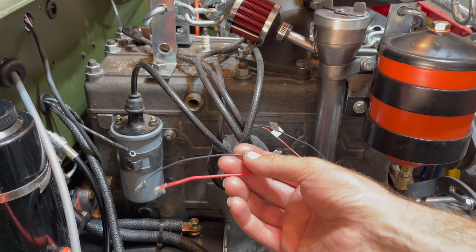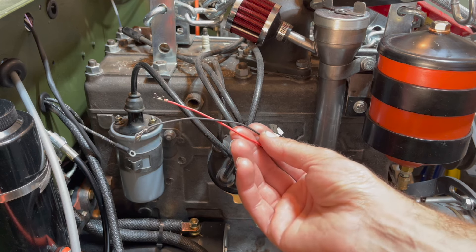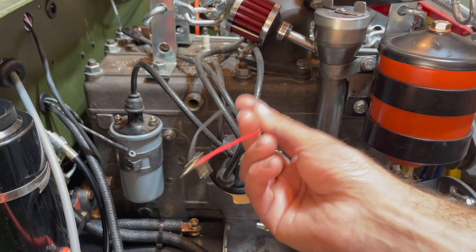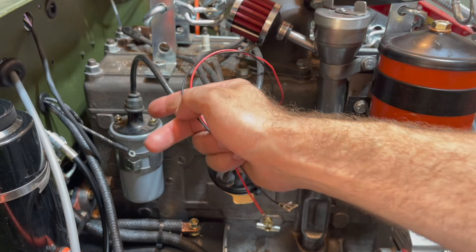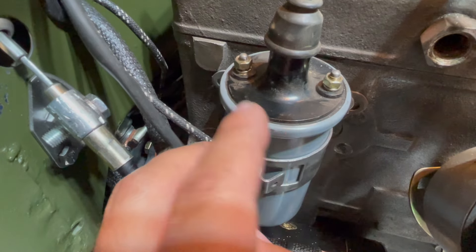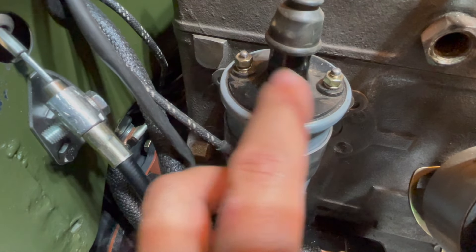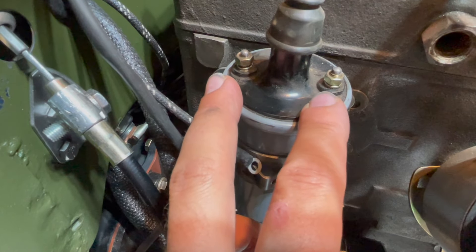There really are only three wires that will have to connect to the coil. There are two wires that come from your distributor — your positive red and your negative black — and these wires will correspond to your positive and negative on your coil. The coil should have your positive and negative labeled on the top. In our application, positive is on the left and negative is on the right, and we will connect the corresponding wires to each terminal.